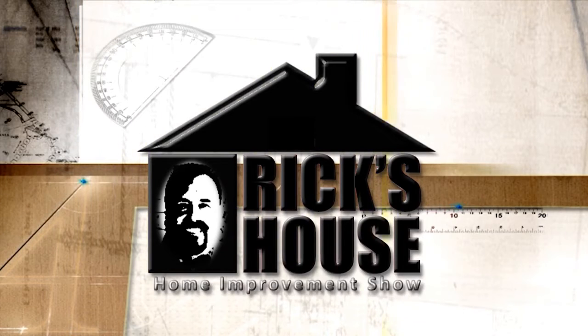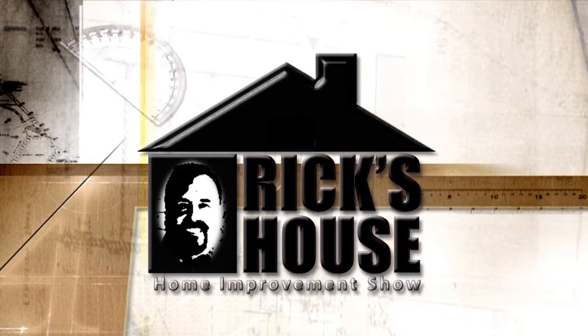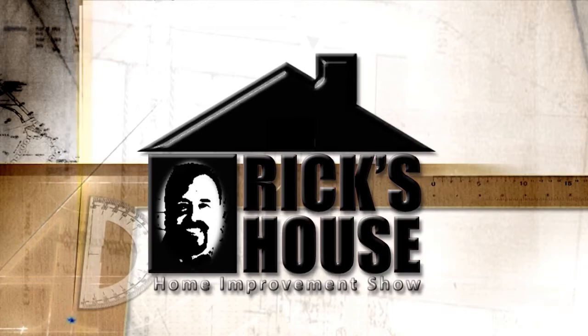If you've got a question, he'll help you figure it out, 'cause it's Rick's House.